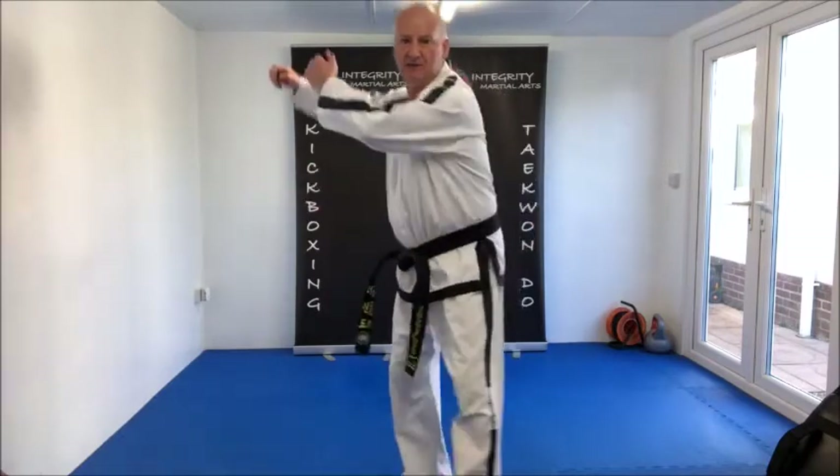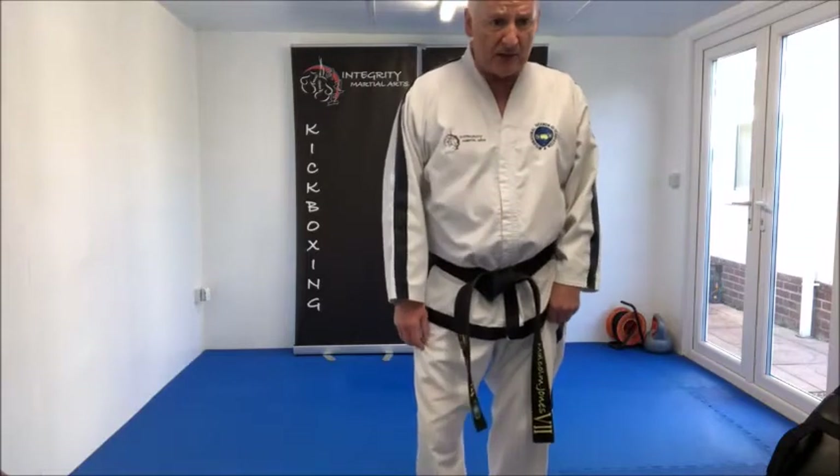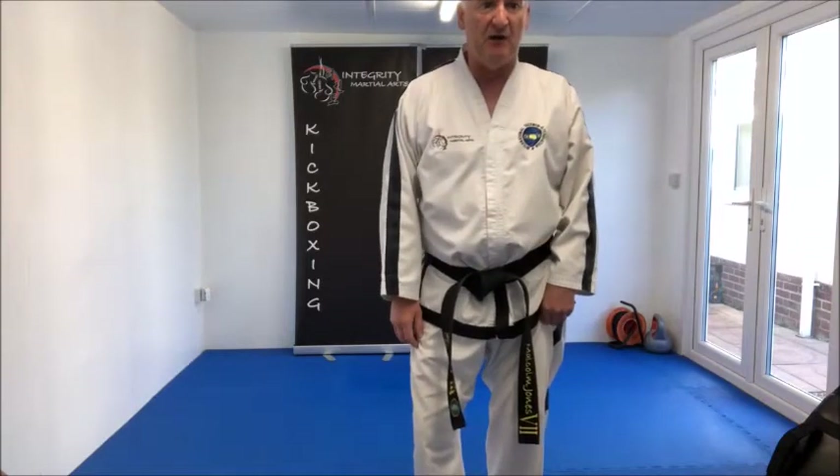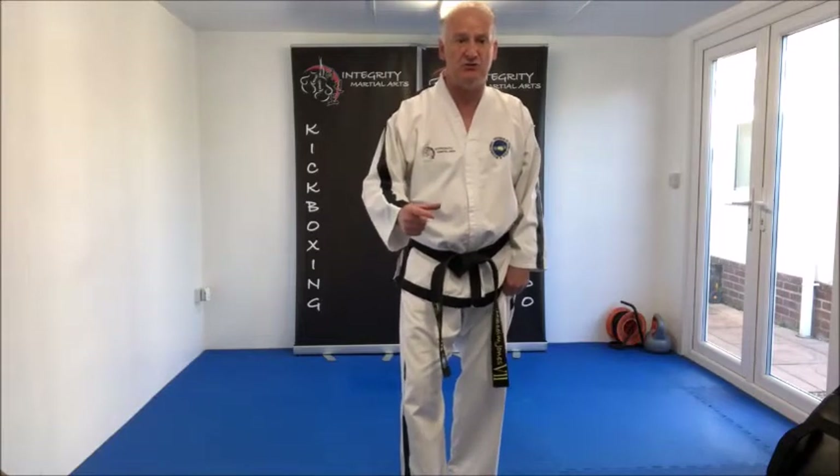Movements number eleven and number sixteen: Nyunju So Sonkau Nujundae Thalya Miyamaki — low section knife-hand guarding block. Very simple. Movements number twelve and movements number seventeen: middle turning kicks, followed immediately by high section reverse hooking kick.